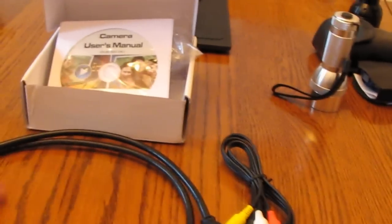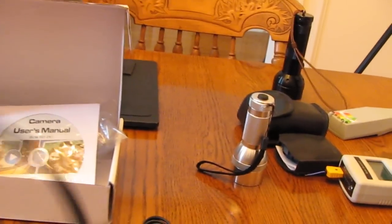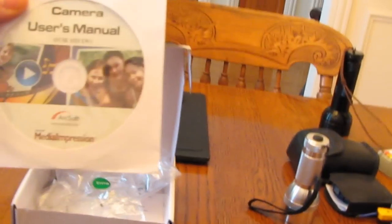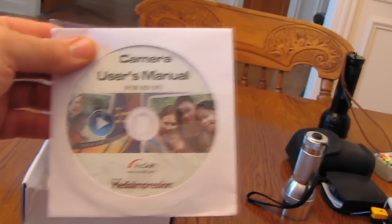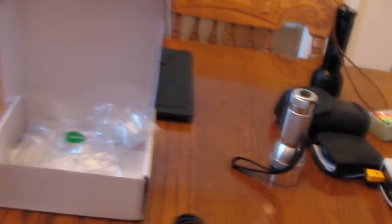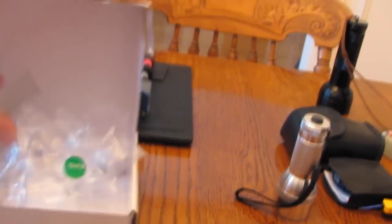The camera comes with a very nice simple HDMI cable and some included software from ArcSoft called Media Impression, which is very good software. It also has an audio/video composite video cable, and of course a little strap is included.